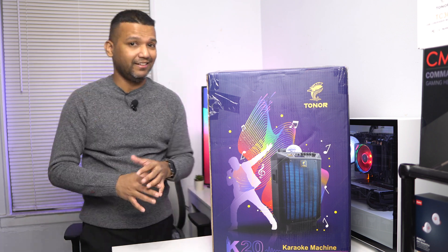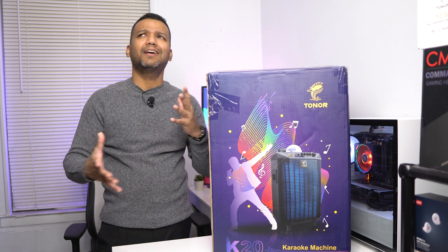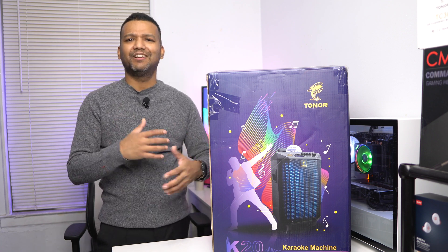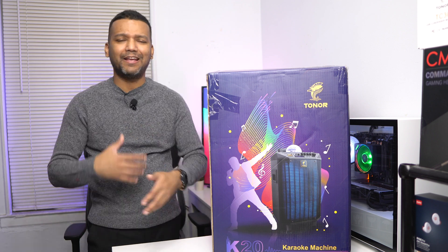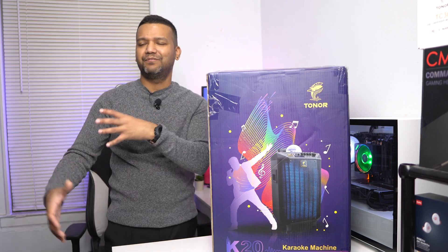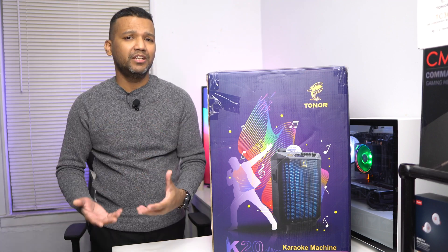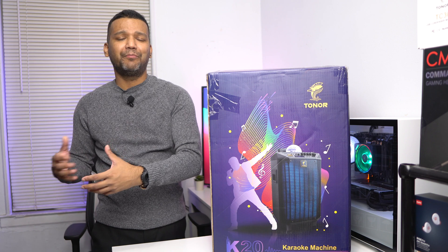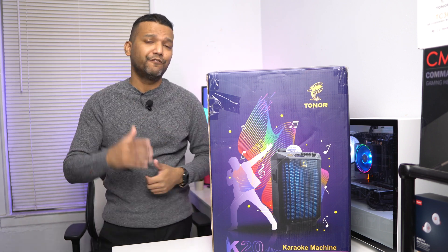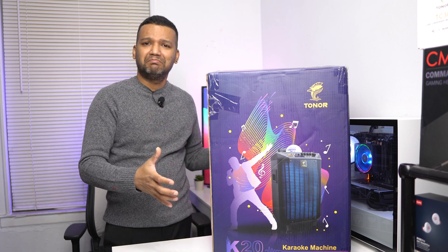Trust me, they did have fun with this machine. I've been using it for almost six days, every other day, for entertainment — playing music, and my kids just grab the mic and start singing. I'm not going to show you that footage because I'd get hit with copyright strikes, so today I'll test this karaoke machine in front of you guys and show you how this $199 karaoke machine performs.